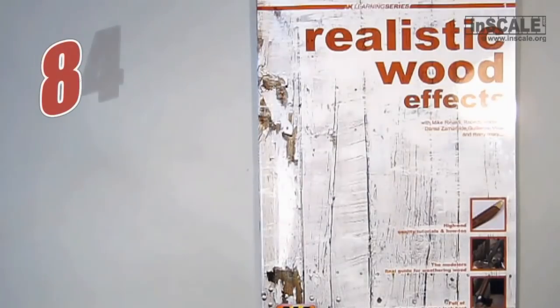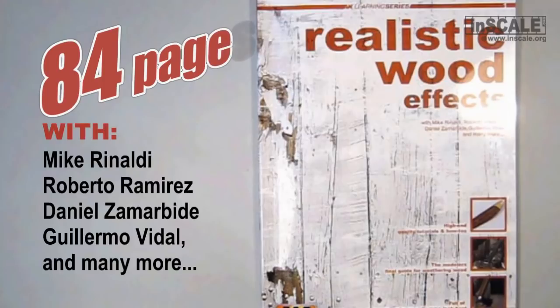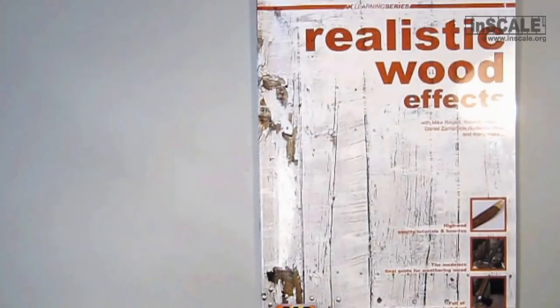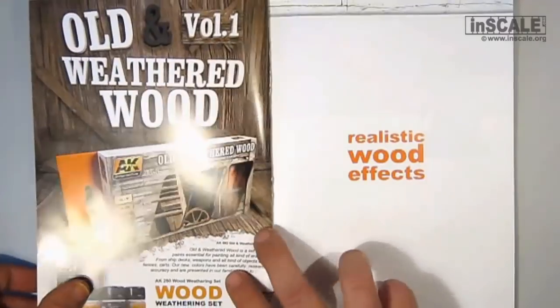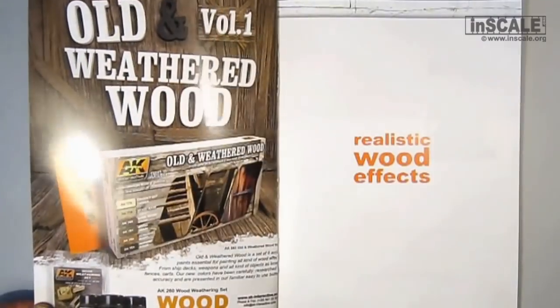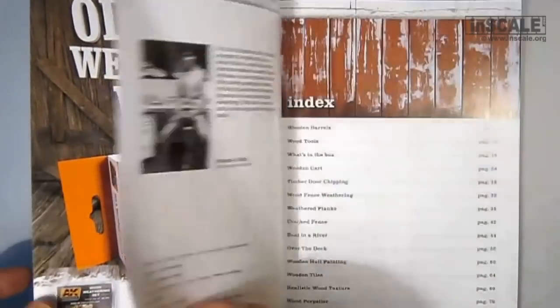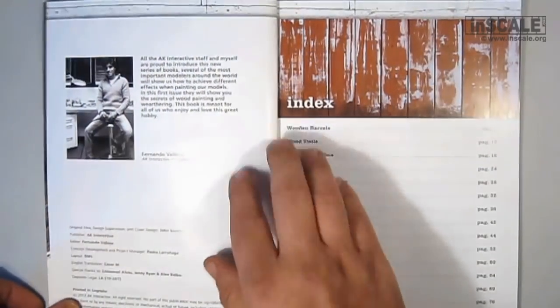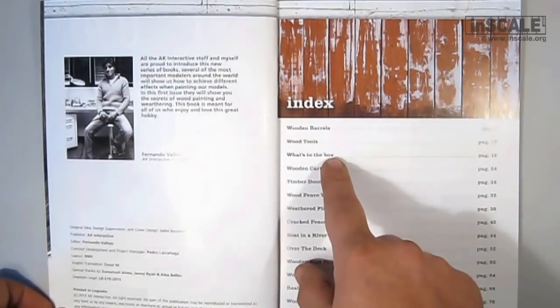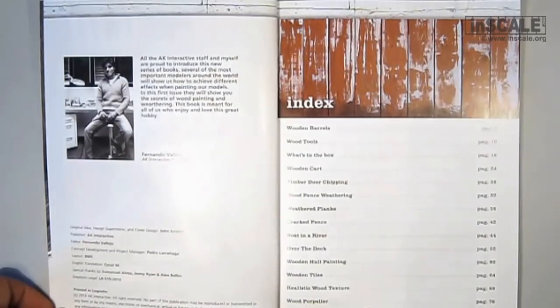This 84-page book is designed to help modelers through different modeling tasks and replicating wood effects. Some names of the contributors on this book you can see on the screen. As I said already, the acrylic color set for painting is already available. This is volume 1, with 6 warm colors for the weathered and worn wood. A second set with cold colors will be available shortly.